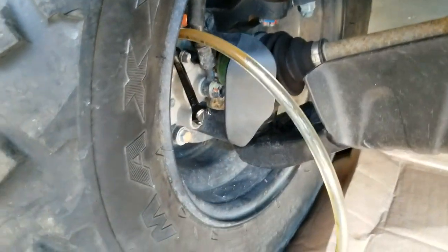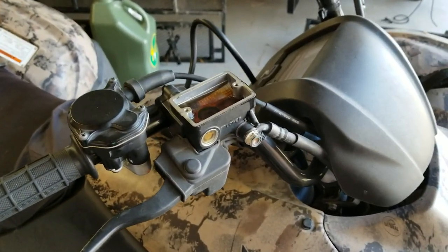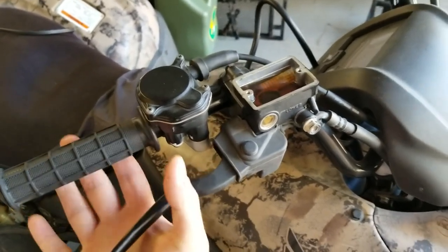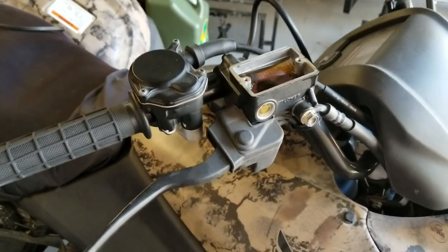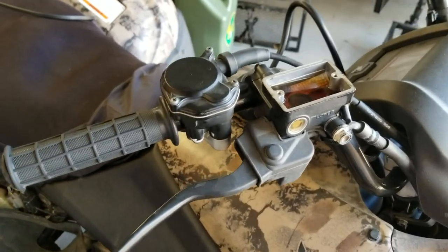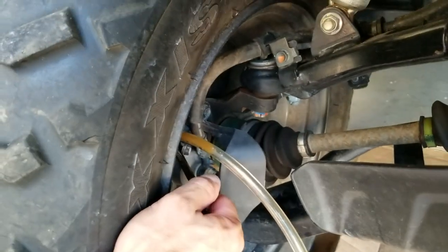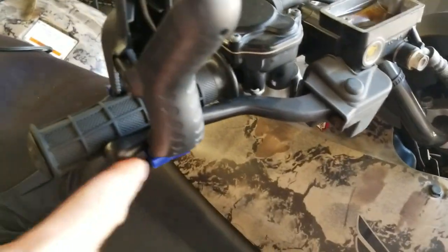A little bit more fluid came out. I'm going to come back up, take the clamp off, and then we'll do it again. Pressurize, then put the clamp back on, and we'll do it one more time like that. Then we're going to start adding fluid back to the reservoir. Clamp's back on, open the bleed valve — a lot of fluid came out — close the bleed valve. You can see the clamp completely compressed.